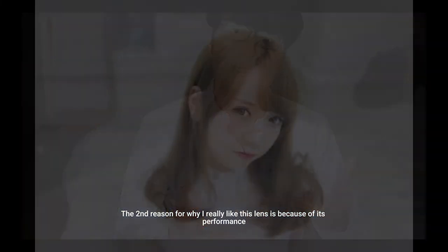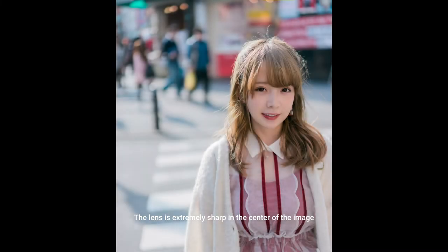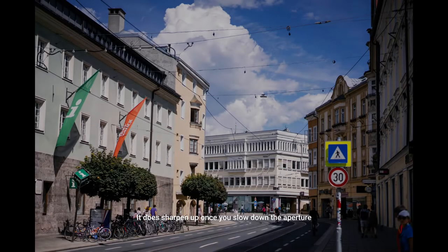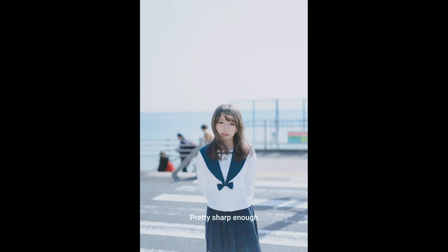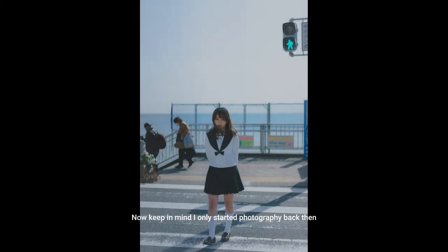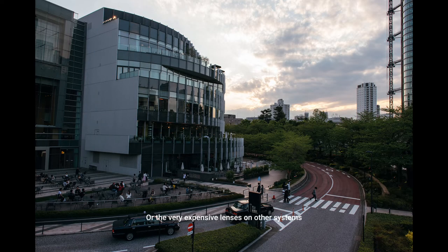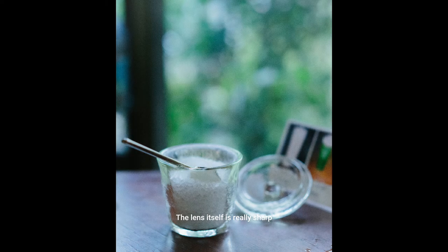The second reason for why I really like this lens is because of its performance. The lens is extremely sharp in the center of the image. It's not quite as sharp in the edges and corners, but it does sharpen up once you stop down the aperture. Back when I first started photography in 2013-14, the lens was pretty sharp enough — already one of the sharpest lenses I had ever shot. Keep in mind I only started photography back then, so I wasn't very in tune with all the super expensive lenses out there in other systems, but the lens itself is really sharp.